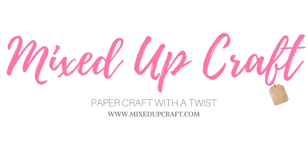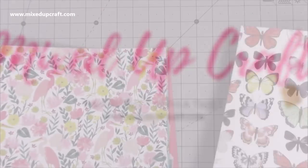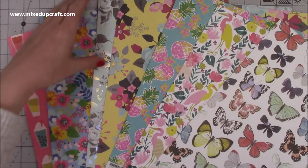Hi everybody, it's Sam at Mixed Up Craft. Thank you for watching today. This week's scrapbook layout is going to be of one of me and my gran. I'll talk a bit more about the photo when I show it to you later, but first I just want to talk you through these papers.